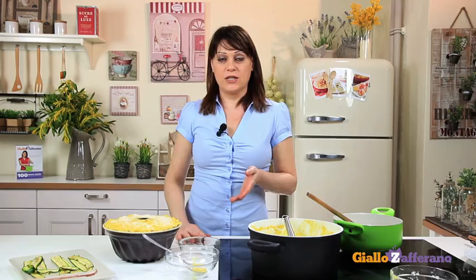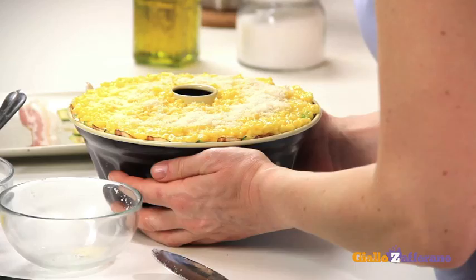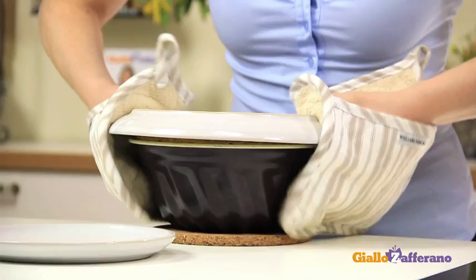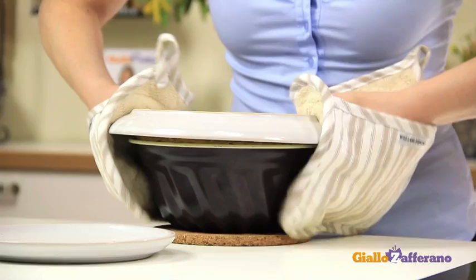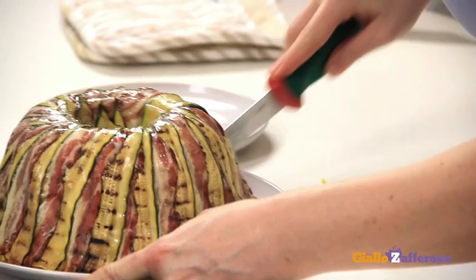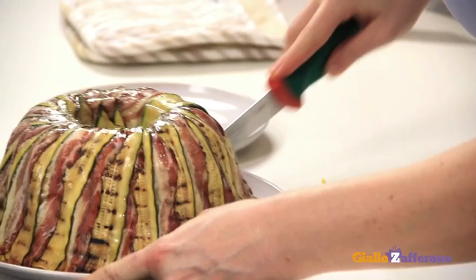Now we are ready for baking our rice ring in a preheated static oven at 350 degrees for about 30–40 minutes. And here's our stuffed rice ring. Take it out of the oven and allow to cool for about 10 minutes. Now take a serving dish and turn it upside down — like this. Isn't it beautiful? Now cut into slices and serve to your guests. They'll love it. Buon appetito!